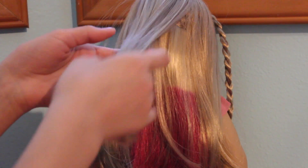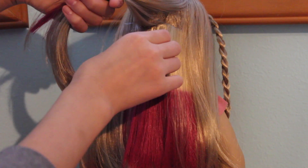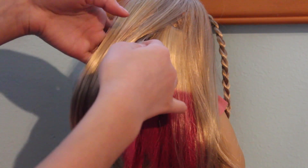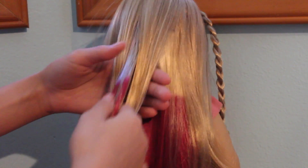Now you want to grab a piece of hair from the back of her head, and add a little bit of pink from the extensions too. Move the hair around until you can see the pink part.